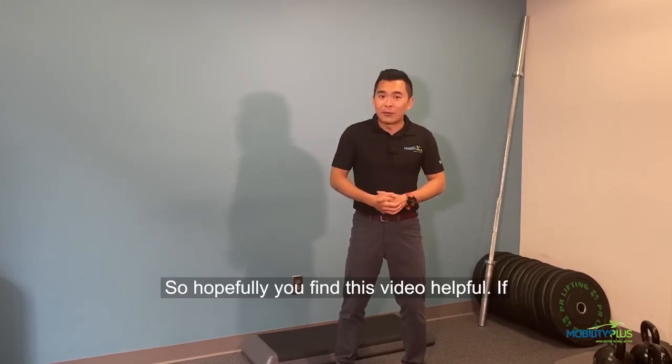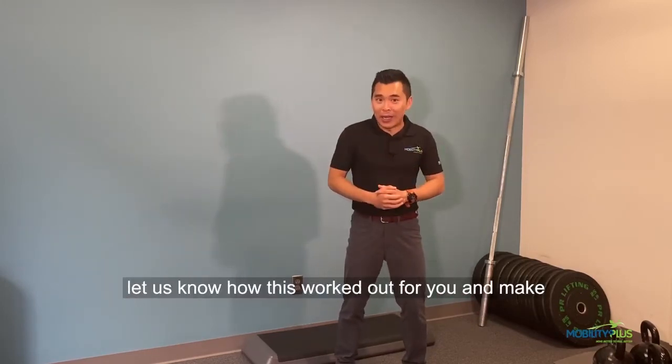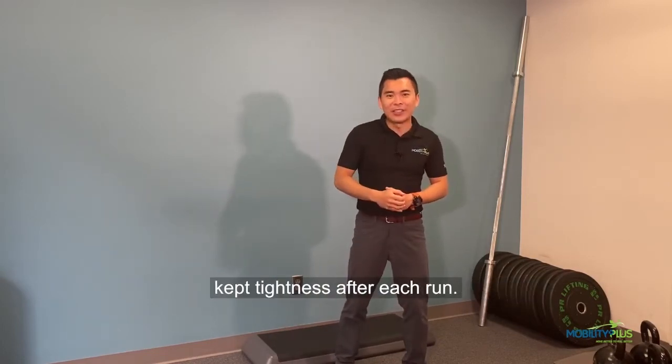Hopefully you find this video helpful. If you do, please give it a like and comment below to let us know how this worked out for you. And make sure you tag a friend who always complains about calf tightness after each run.